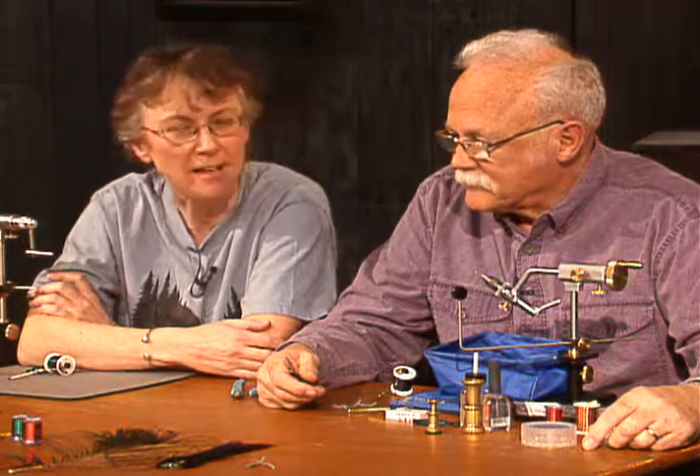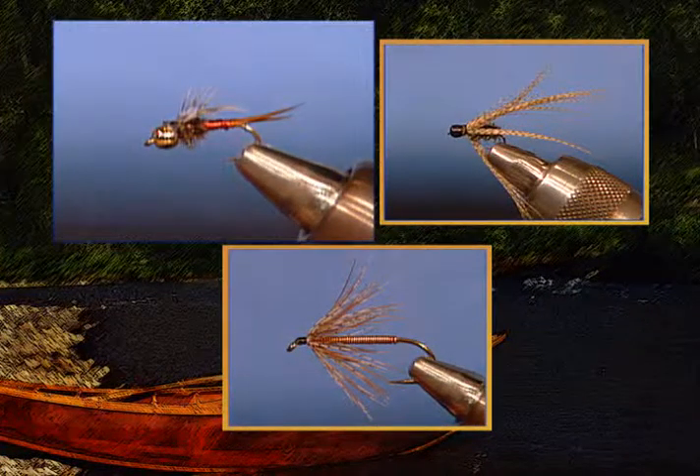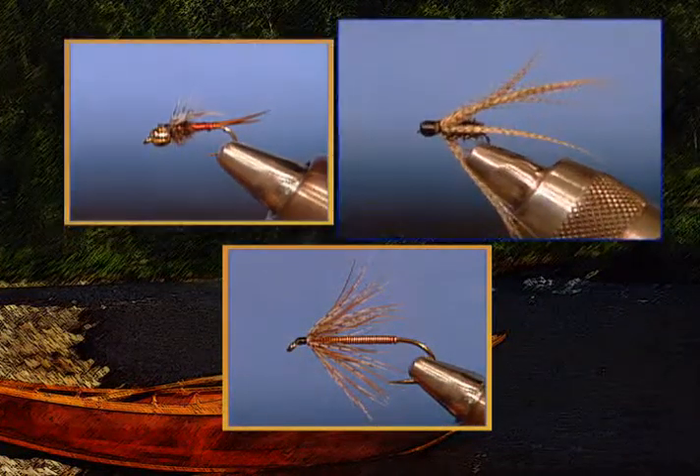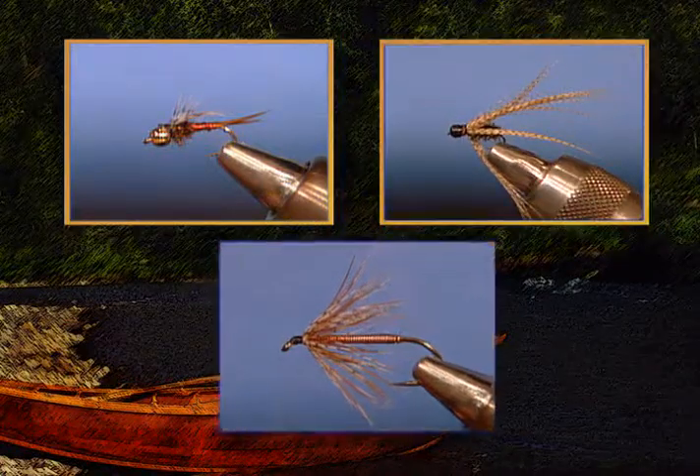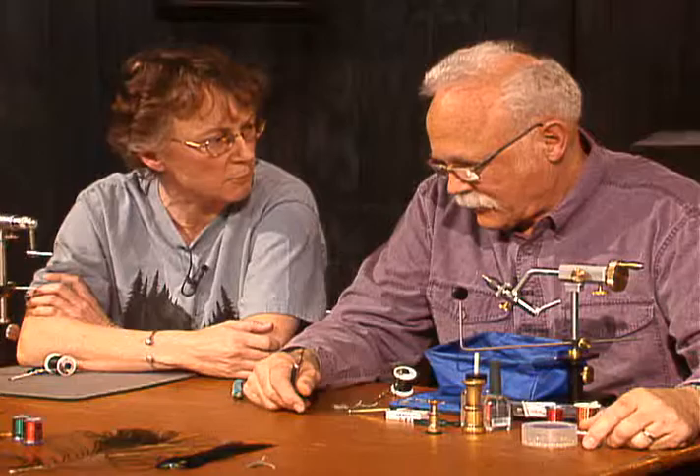Hi, welcome to Fly Tying, the Angler's Art. I'm Carolyn Sells and of course this is Leroy Hyatt. Today's program we're going to do a couple of pretty cool looking little flies. We're going to do a Copper John, and we've got a soft hackle bead head, and also a Chukar and copper. So Leroy, I think you're going to start out with a Copper John.